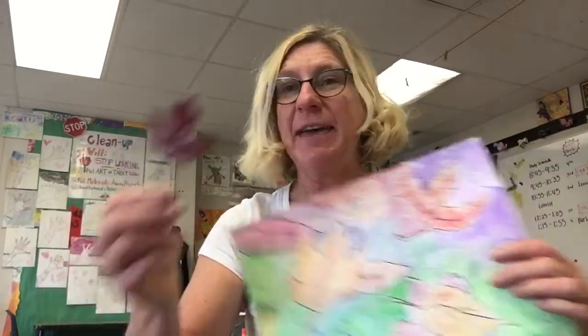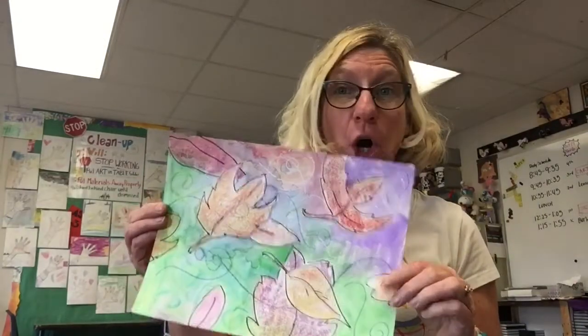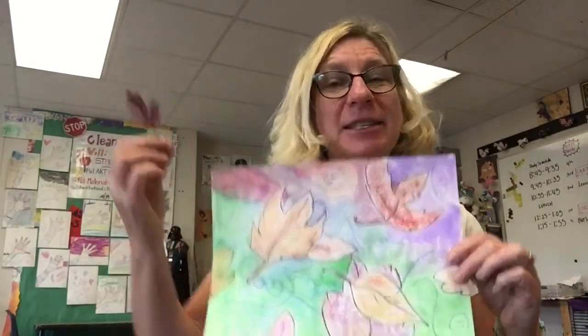Good afternoon, artists. Fall is in the air, and that means leaves and wind and breezes. So I thought it would be fun for us to do a project related to fall and falling leaves and wind.